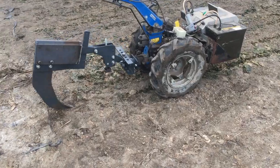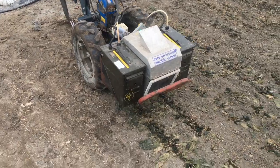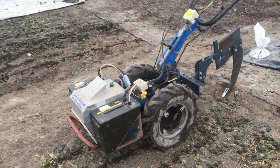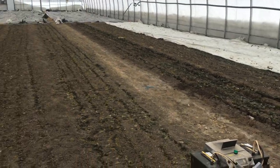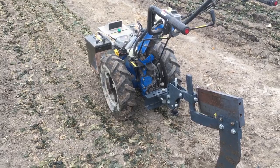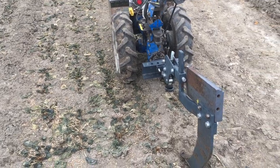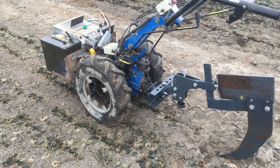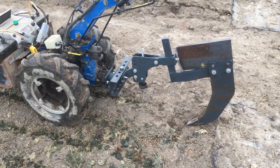Our electric BCS now has a subsoiler or ripper tooth, and here in the greenhouse at the very beginning of the season — yes, that is in fact a snow bank on the north side of the building — we're trying to get these beds ready. For a couple of years we've been loosening the soil by broad-forking once a year, but the opportunity came up to buy this single-tooth subsoiler used. We were curious to know if we could make it work, and it does.